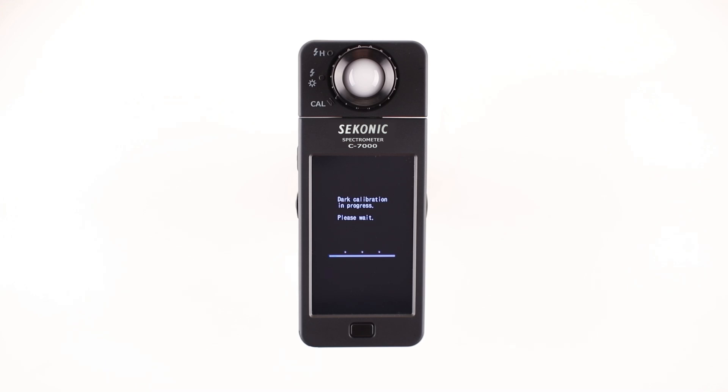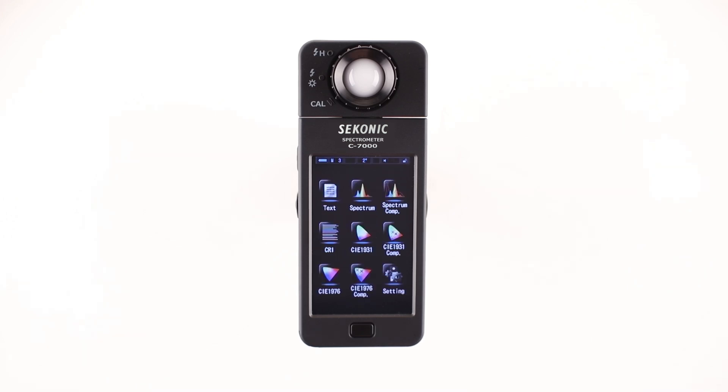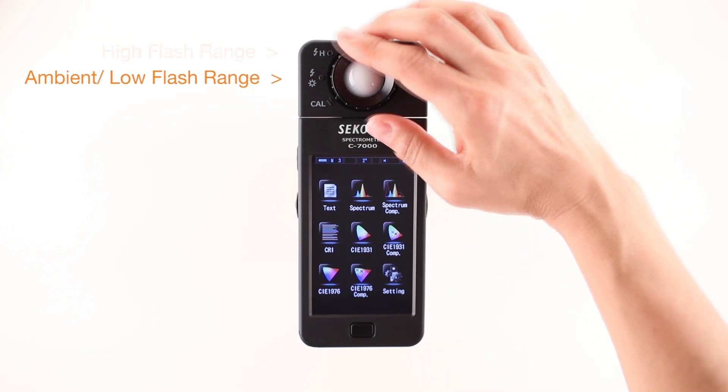The spectrometer is ready to use when the display mode selection screen is displayed. Before you start measuring with the C7000, it's very important to turn the light selector ring to either low or high ambient flash range. For most applications, we can select low range.